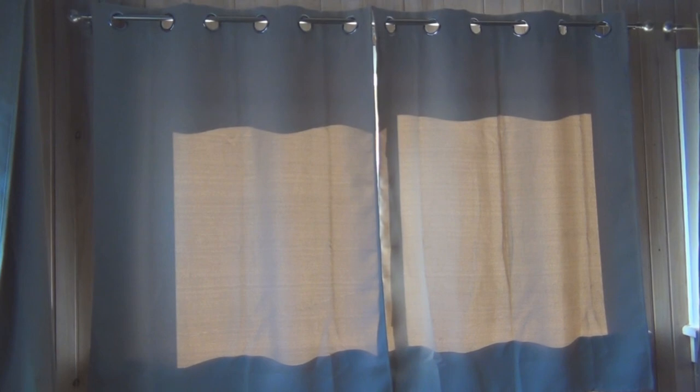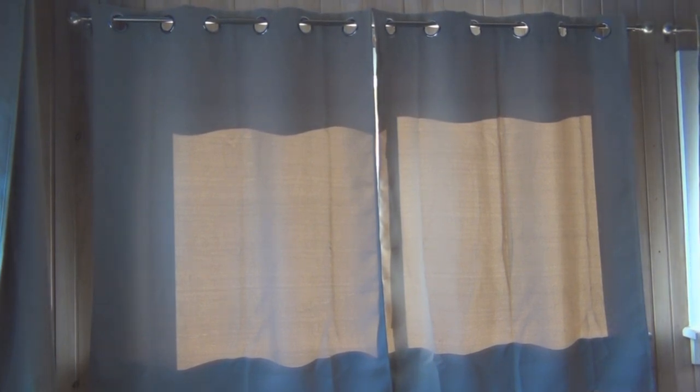It does block the sun — look at the floor here to see how bright the sun can be when the curtains are open. I hope that gives you a good idea of what to expect from these curtains. Darker colors would probably block the sun even more and make the room darker. Hope this is helpful, thanks for watching.